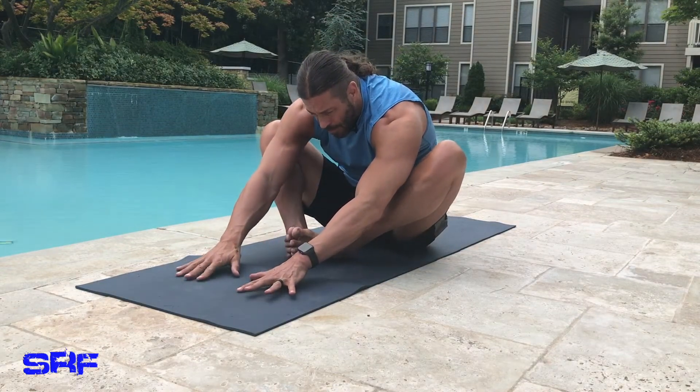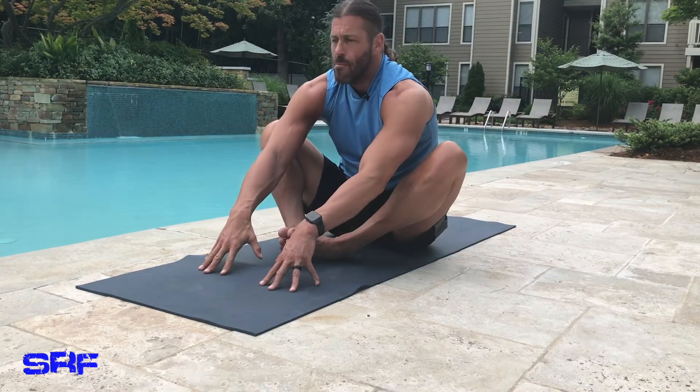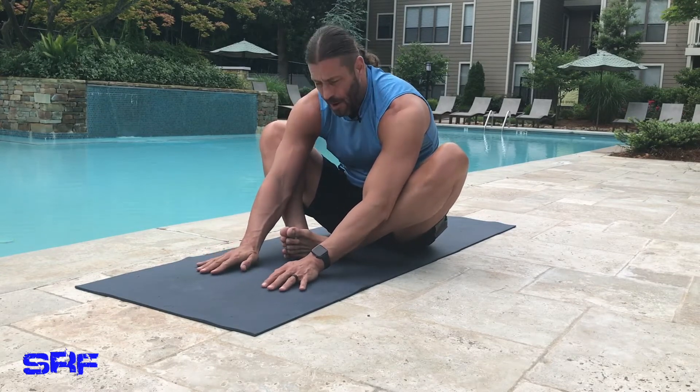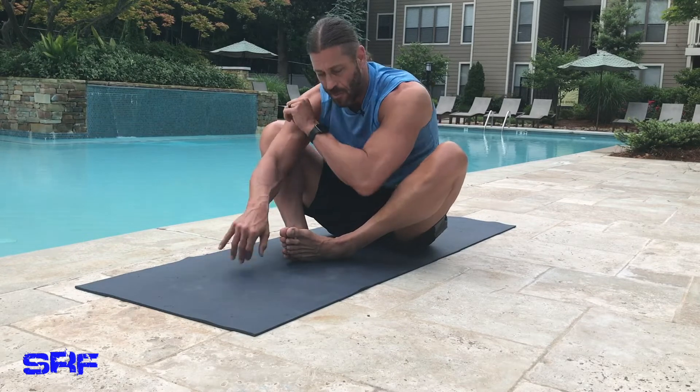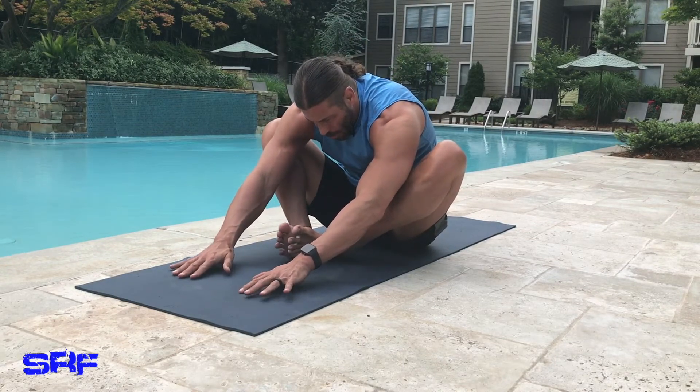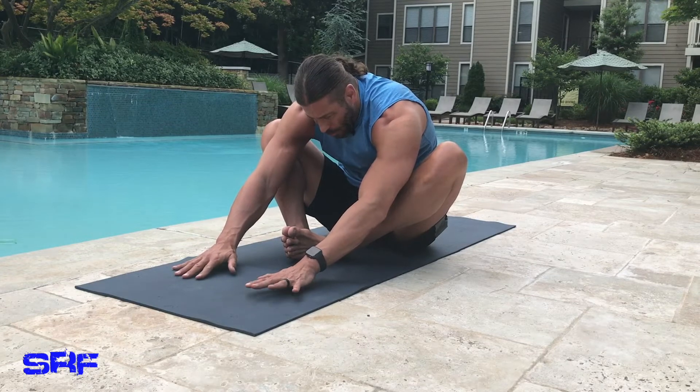Now I'm going to try to reach out and breathe right here. Inhale. Exhale — if you can't go this far you can stay right here, or continue to push your elbows down on the inside of your thighs, trying to open up. I feel this more in my lower back and hips, and that's fine.